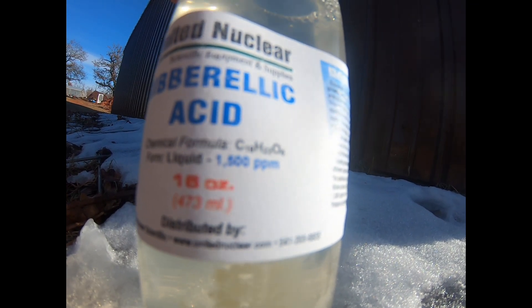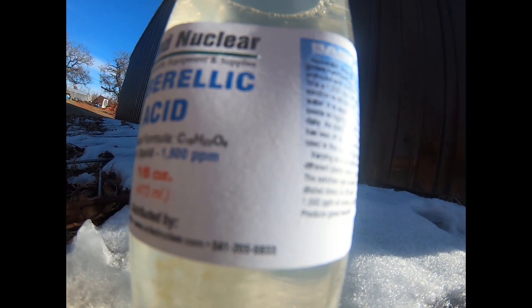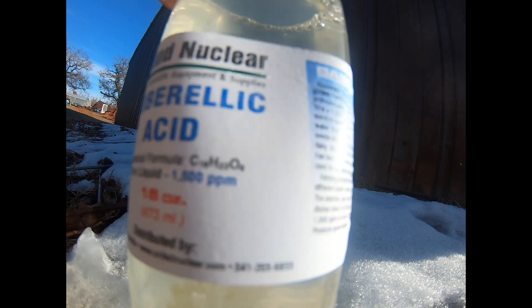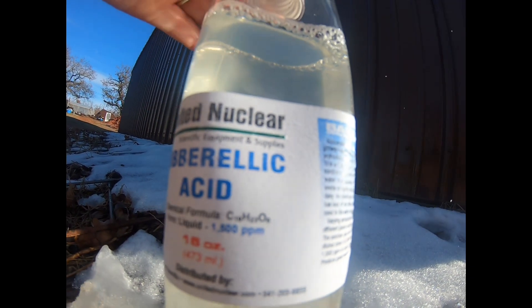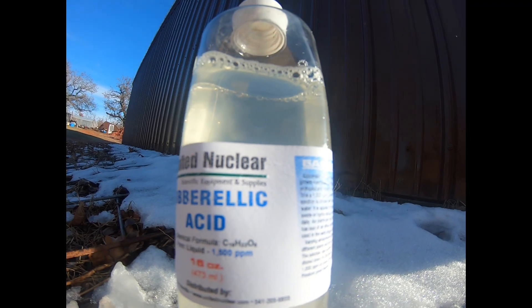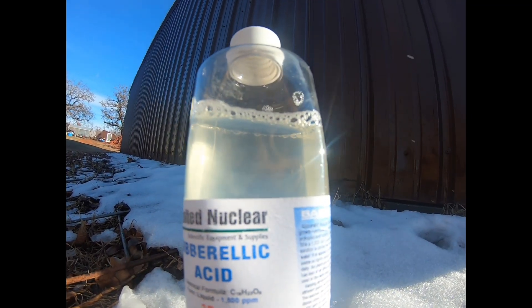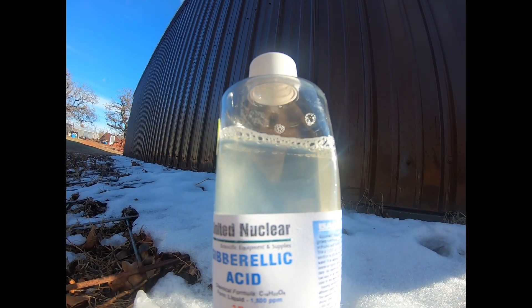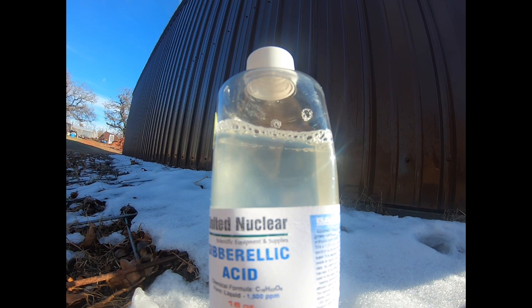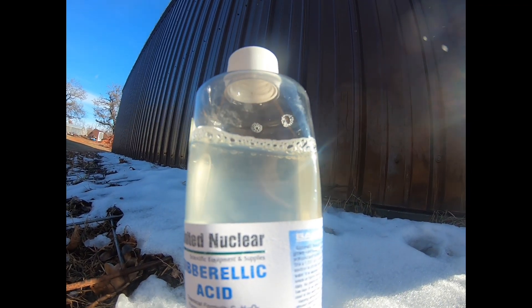The website is unitednuclear.com and there's a phone number on the label. This is 16 ounces, 473 milliliters — you may not need that much. If they have a smaller size or maybe a powder form, that might be better. Make sure you learn everything you can before you use it so you don't ruin the seed.